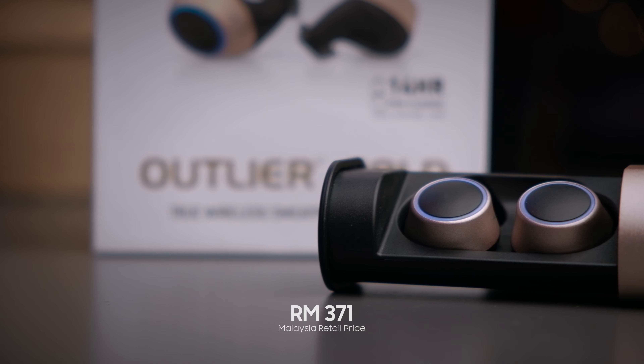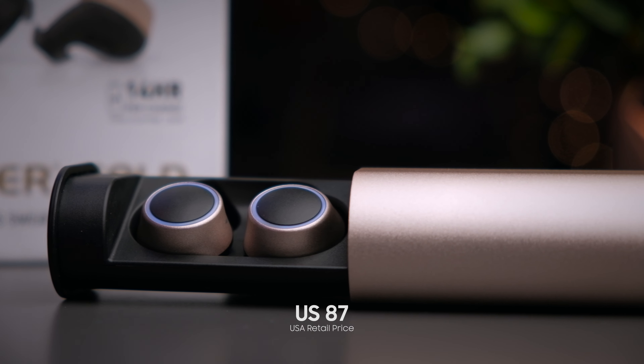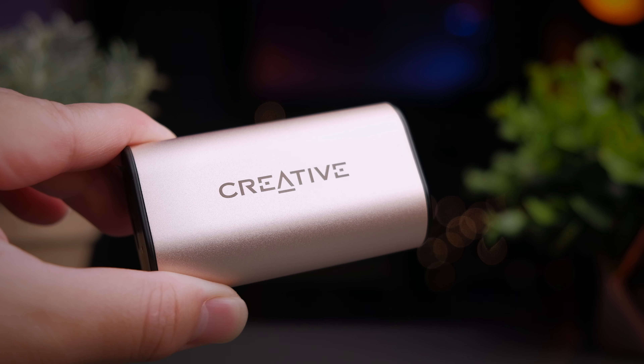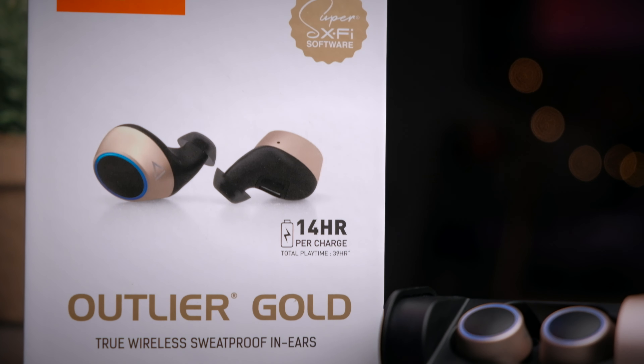Creative is having a promotion on their website and these earbuds retail for about 371 Malaysia Ringgit, which is about US $87. I'll leave links in the description below so if you're interested, you can check out some of the latest prices there.